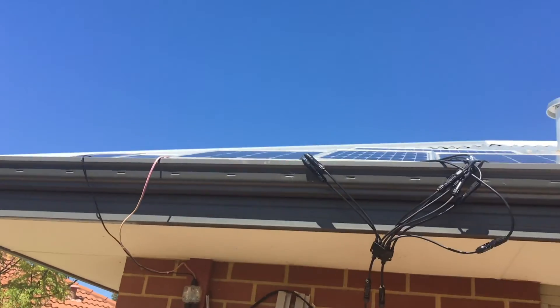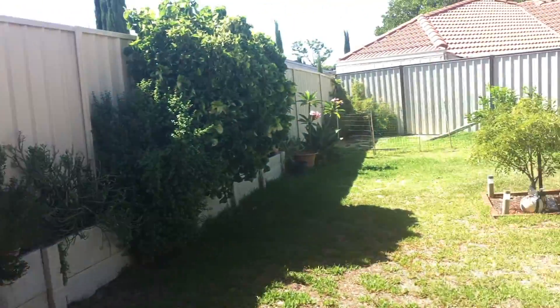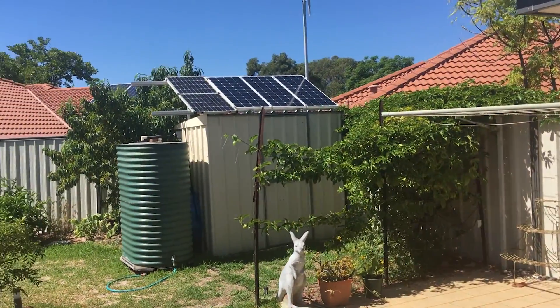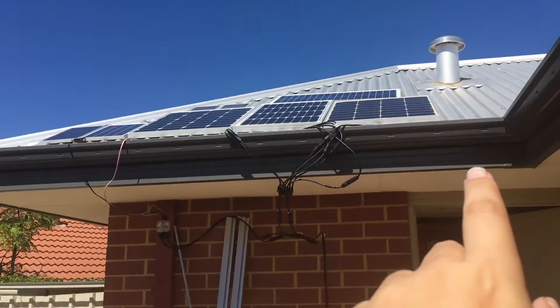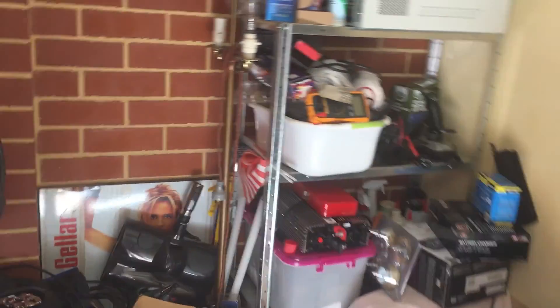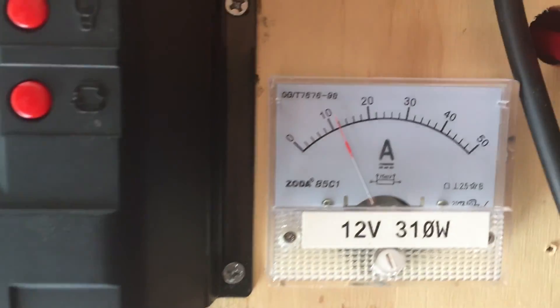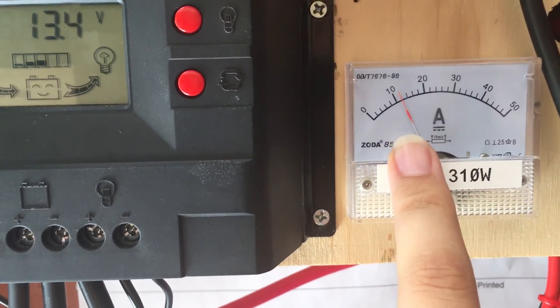G'day YouTube! On a fine hot day like today — not a cloud in the sky — it is 33.5 degrees Celsius. I'm going to show you how you can get more energy out of monocrystalline and also polycrystalline solar panels. It works for both. How you get more power on a hot day. For my string on the shed, you get 12 or even less on a hot day depending on how hot it is.